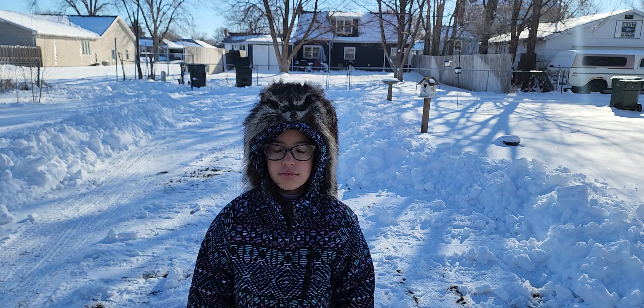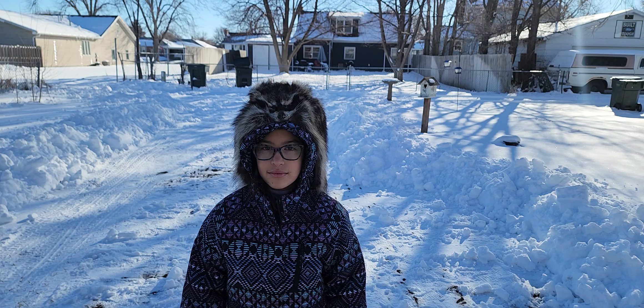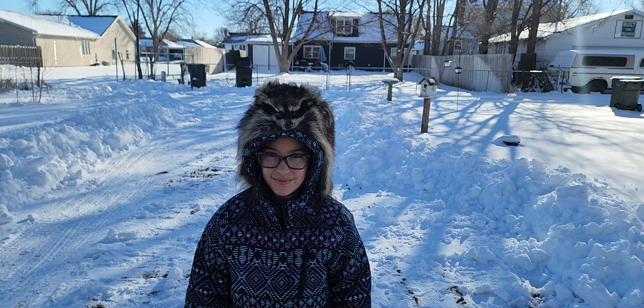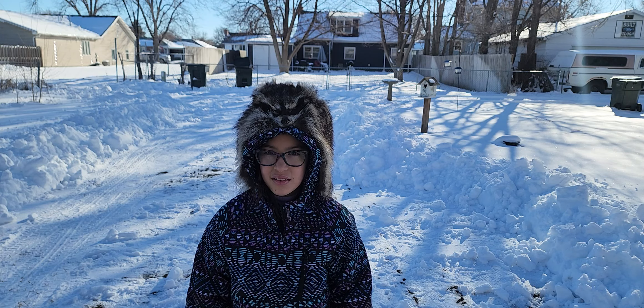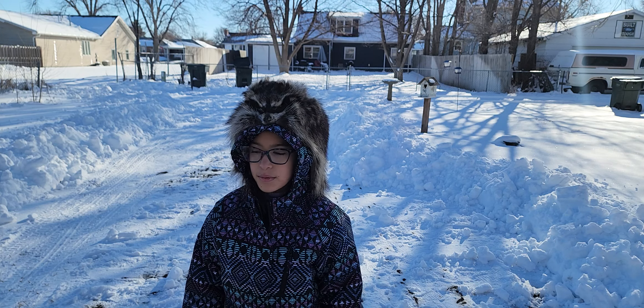Alright everyone, I'm going to do a little short video here of my little model. She recently got a raccoon skin cap as a Christmas present — her and her brother — but he got cold and went in the house. Go ahead and turn around and show it to them.